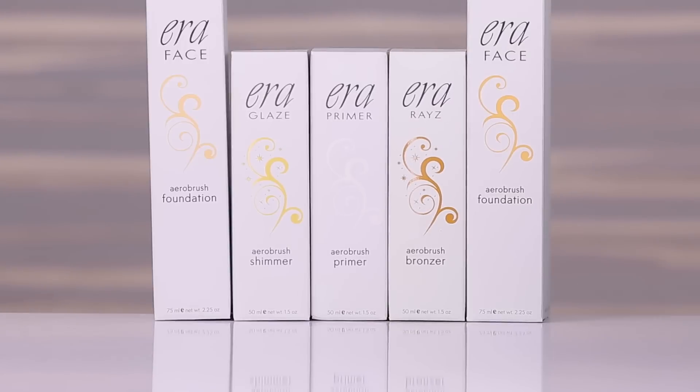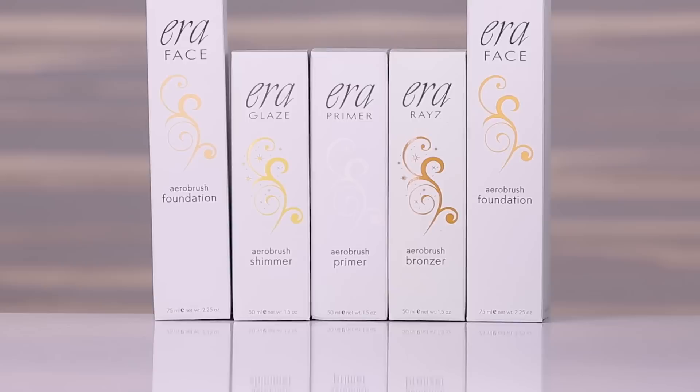This is an airbrush foundation line that is expanded beyond just foundation. They have a bronzer, a primer, and a spray-on highlight.